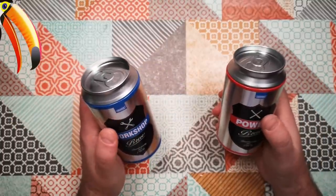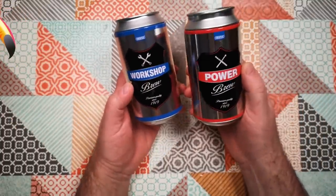Welcome back to Weird Stuff in a Can. Today we've got a two-can special: we've got Workshop Brew and Power Brew.